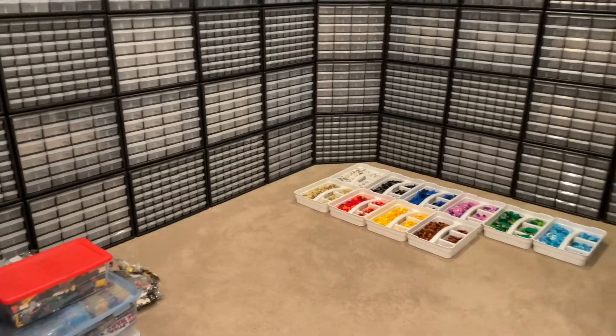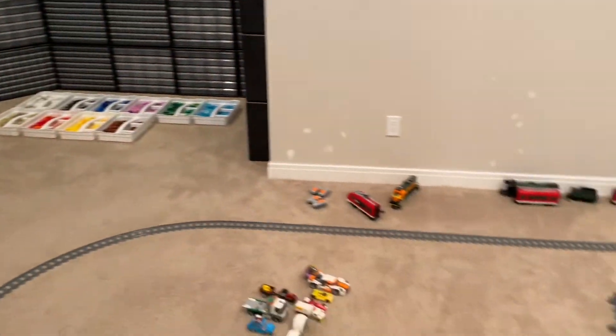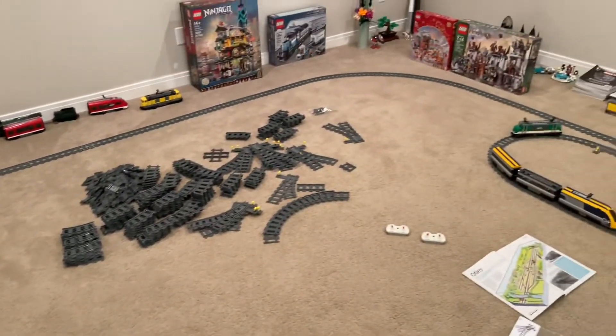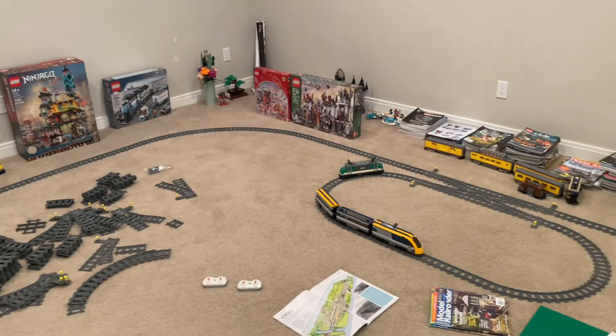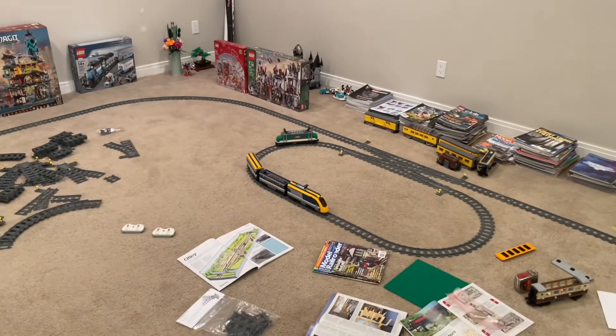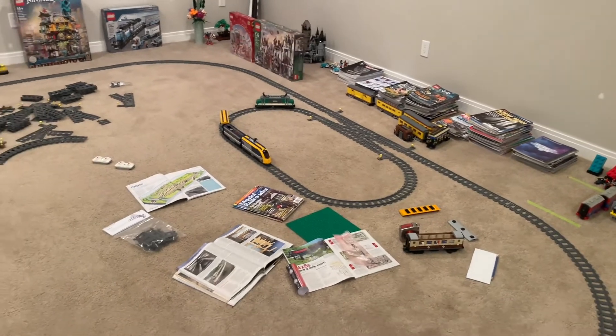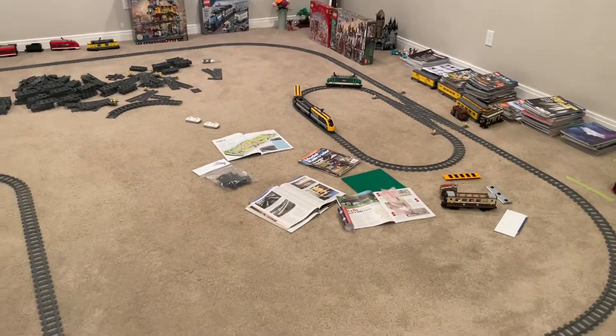Backing up and looking at the main part of the room here — one of the big things we are looking to do with all of this extra space is to set up quite an expansive Lego city with a lot of train track running through it.